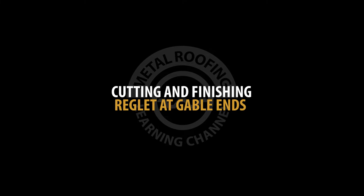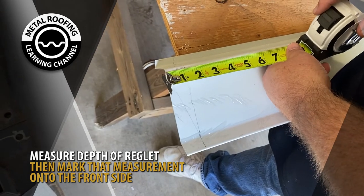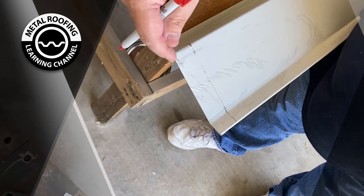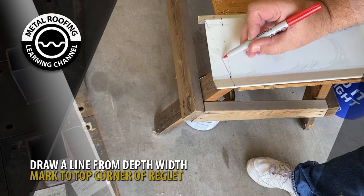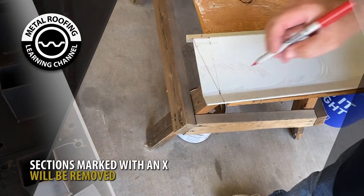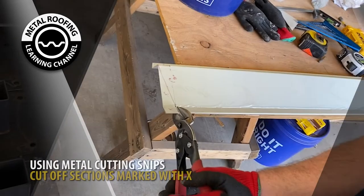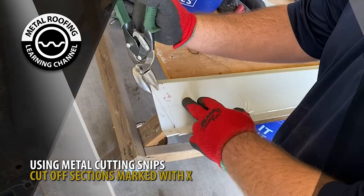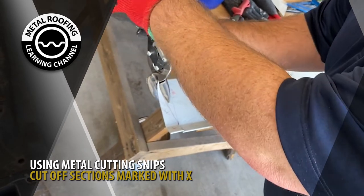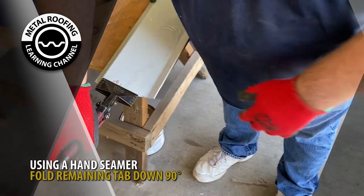Cutting and finishing reglet at gable ends. Measure the depth of your reglet. Using the measurement of your depth, draw a line along the top side of your reglet. The top section of the reglet will be cut off. Draw a straight line from the corner to the edge of your reglet. The sections marked with an X will be removed. Using metal cutting snips, begin cutting. Using a hand seamer, fold the remaining tab downward 90 degrees.